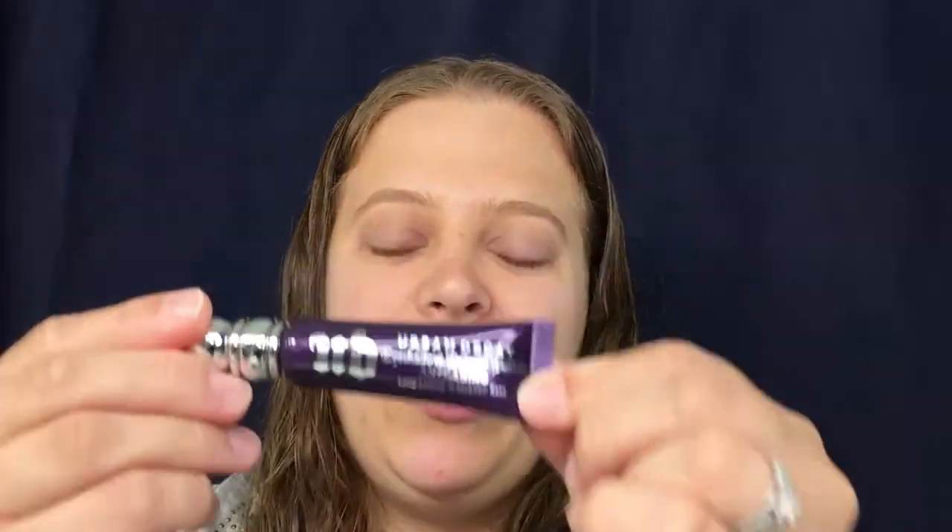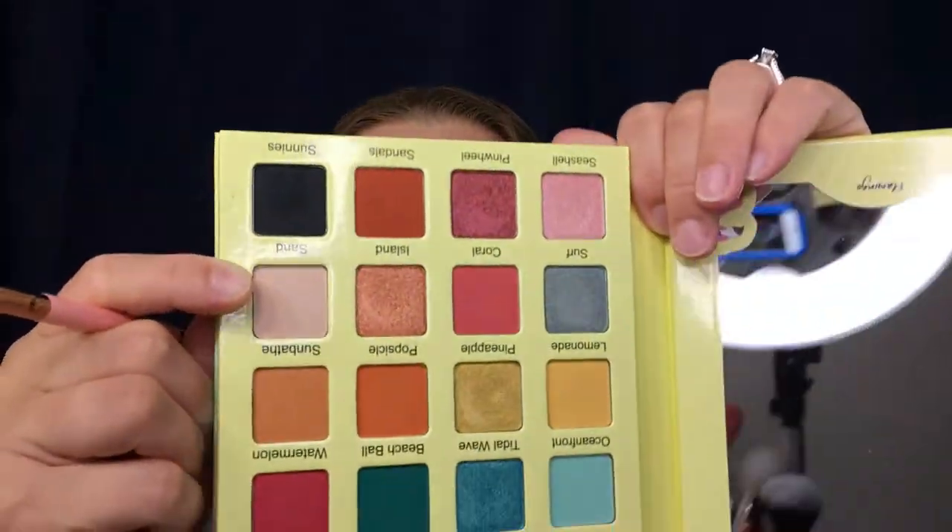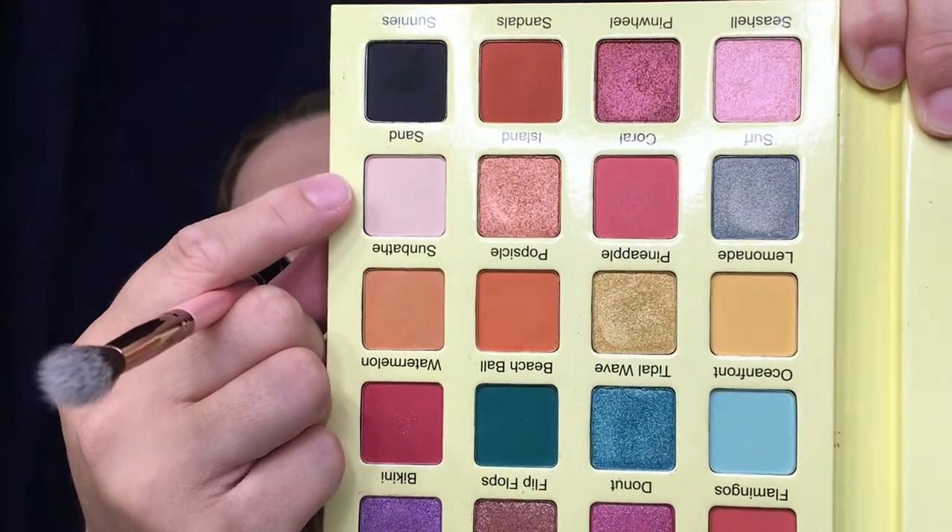Alright, so I get to bring you in nice and close. The only thing I have done is prime my eyes with my good old trusty Urban Decay Primer Potion — this is the anti-aging one, very reliable, so I like to use this for all of my looks on camera. I'm going to take my Luxie 249, which is a dual-ended brush I received from an Ipsy bag, and we are going to take the color Sand — the lightest color in the palette — and put that all over my lid.